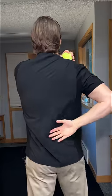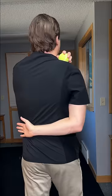From there, take your arm on the painful side, bend your elbow at 90 degrees, and slide your arm across your lower back. When you can't go any further, tilt your head away from the side of pain, taking your ear towards your shoulder.